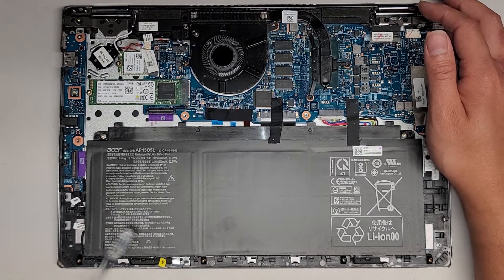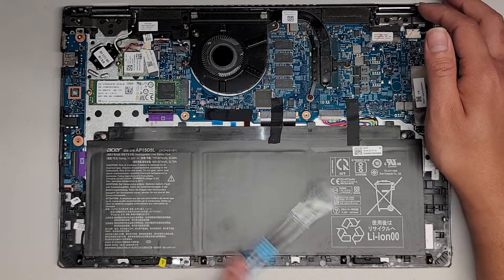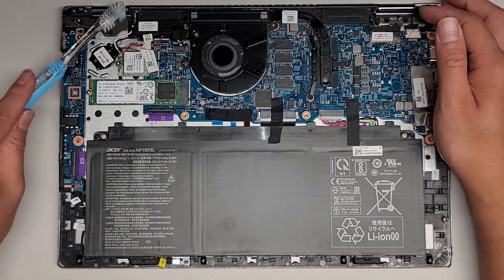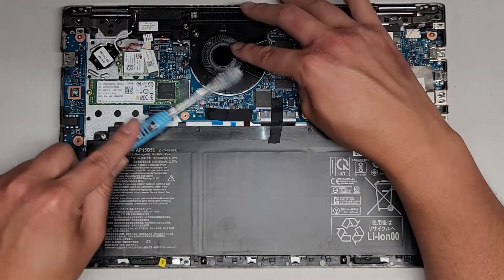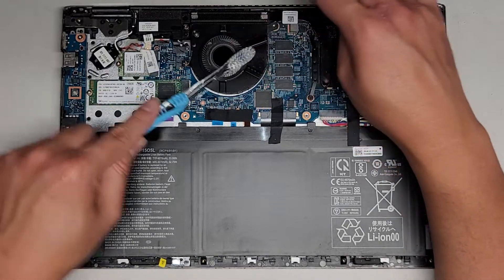Usually I do this outside so if any of this stuff falls off the computer, I can just dump it off outside. It's just dust and crumbs. Basically just brush around the whole thing. I like to hold the fan so that it doesn't freely spin — you want to let it have a little pressure so that when you brush it, the dust can come off.